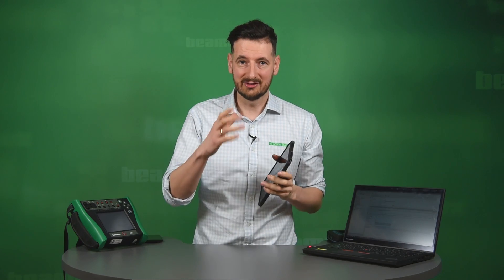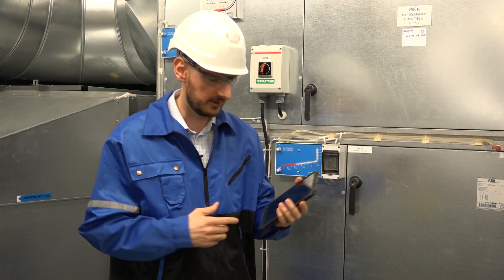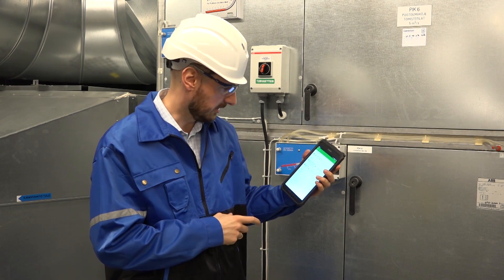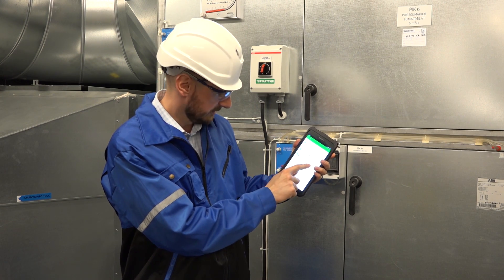I happen to have created one inspection consisting of two checklists that we have to do. It's called filter. I've transferred that already from CMX to my tablet, and I'm going to take you right now to the air conditioning room to show you how it's done. I'm here on site now, where I'm going to be performing the test that I've previously transferred from CMX. Let me just start my mobile device. I go to B-Mobile, that's the application on the tablet. I can see right now I've transferred three tests from CMX. The one that I'm going to be performing is called filter check.